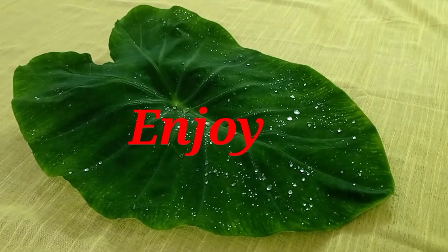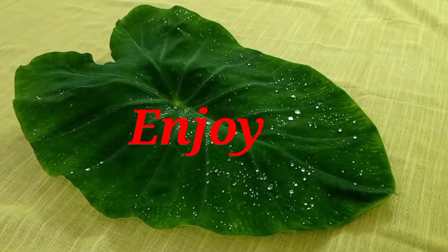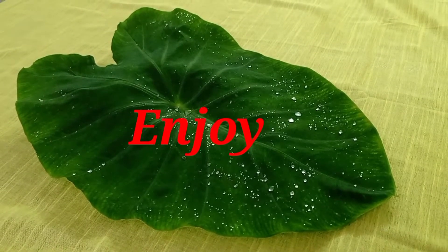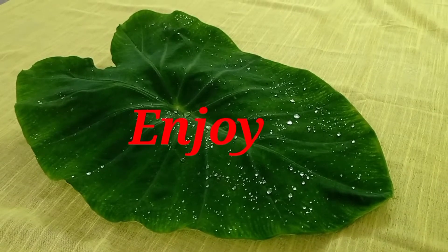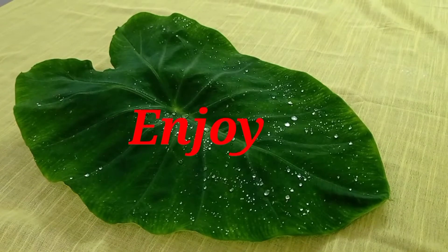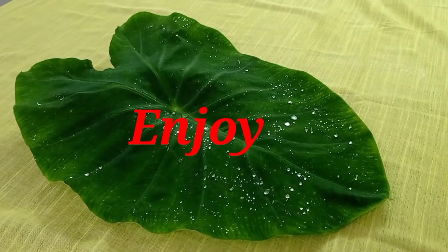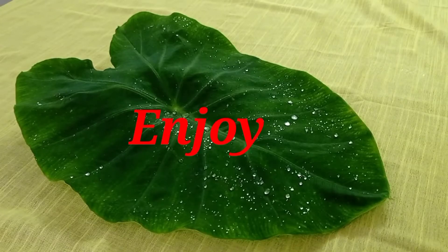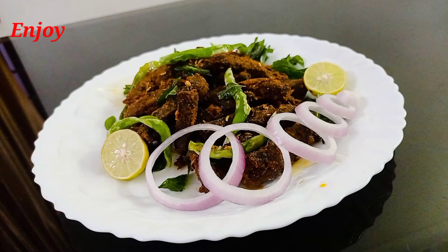Hi, welcome to the channel. I am going to show you how to make a chili beef recipe.